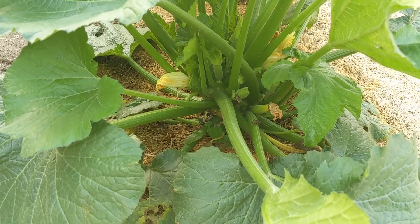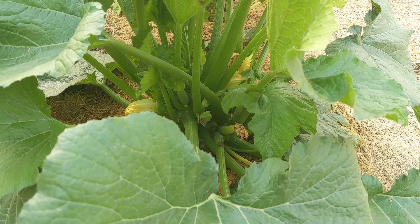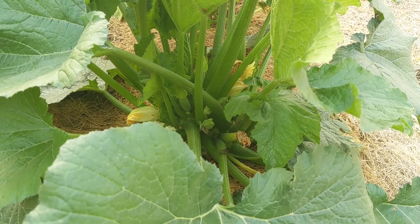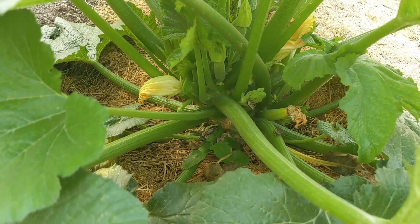What the soap does is it coats their exoskeletons and plugs the holes that they breathe through, thereby causing them to think that they are drowning — that they're underwater. You've seen squash bugs react to this if you've ever watered the base of your plant heavily and watched the squash bugs run away.